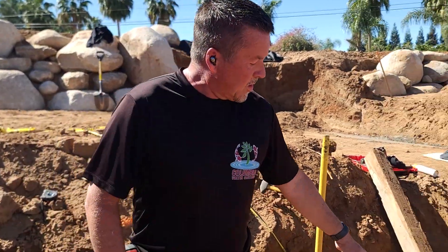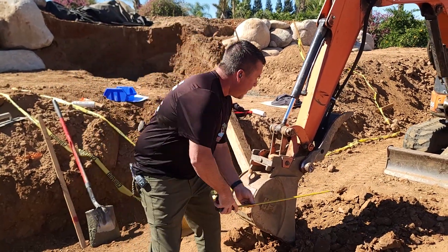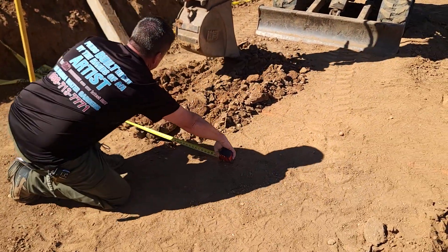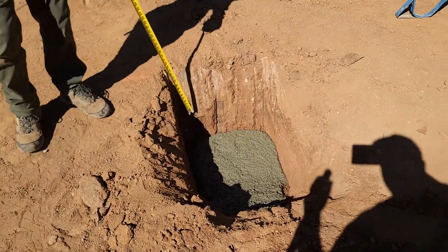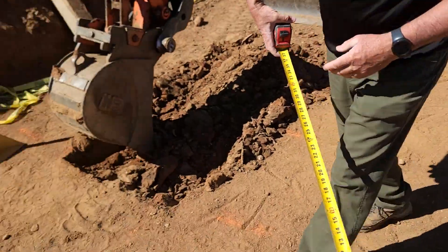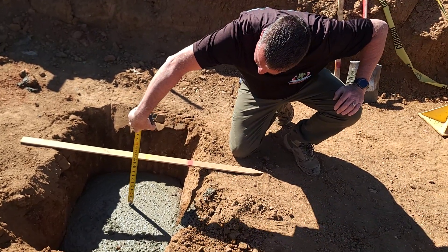As you can see, we're scraping, we're digging, and we're getting this shaped out. Like I said before, we've got to be two feet wide — two feet by two feet by two feet deep. We've already started to fill this hole in with a bit of concrete, we have a little bit more to go. This one over here is dug in and it's perfect.